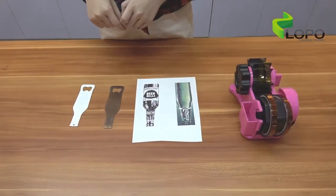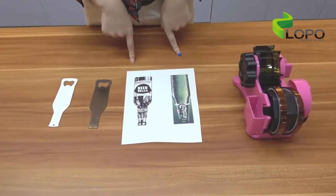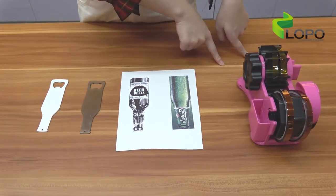Here is a printing demo. The supplies we have ready are the bottle opener, image paper, and heat-resistant tape. Now let's get it started.